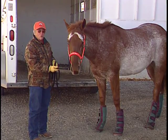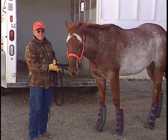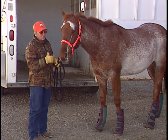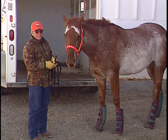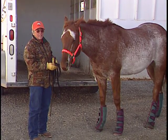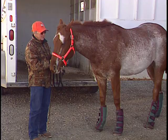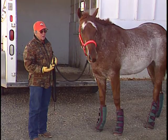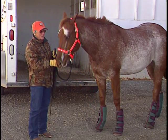In straight-haul trailers, some horses lean back on the rump chains or the tailgate, so we would often bandage their tails. With an angle haul that's not as common. If it's cold out, definitely put a blanket on him, because we do want lots of ventilation in the trailer. If your horse is nervous at all, one of the worst things you can do is close all the windows — the horse is already nervous, and if he thinks he's short of air, he really will panic.